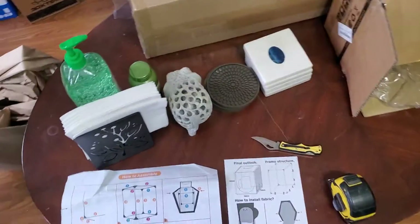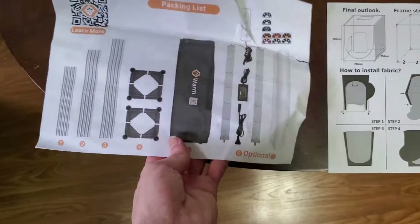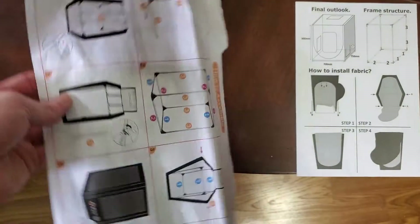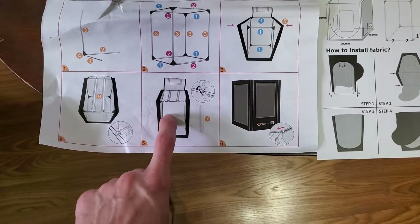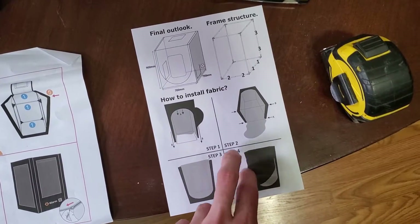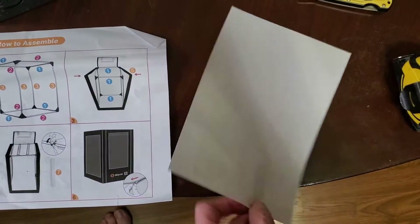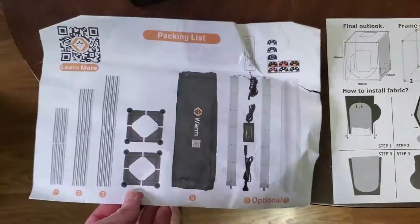Warm-Fit versus Creality — another thing to note: Warm-Fit has these nice instructions, and it looks like they're also trying to upsell you to buy their light fixture as well, that you can hang inside there, and it tells you how to mount that on the top bars if you wanted the light. Creality is straight and simple — it tells you how to connect the pieces together. They're both pretty easy to assemble, so I don't think it's necessary to go all out like this, but Warm-Fit's instructions are definitely more pleasing to the eye.